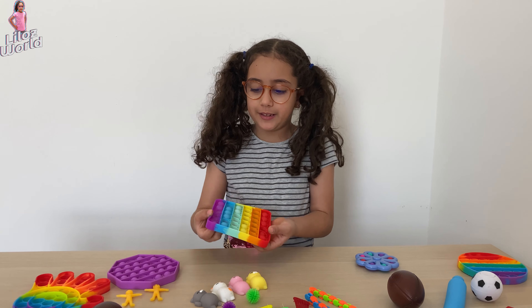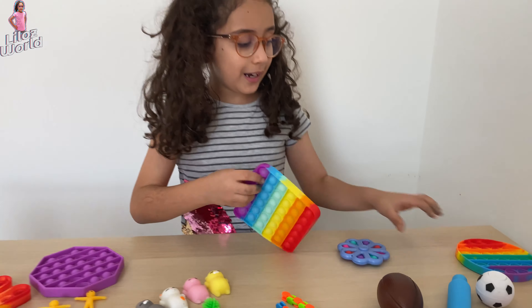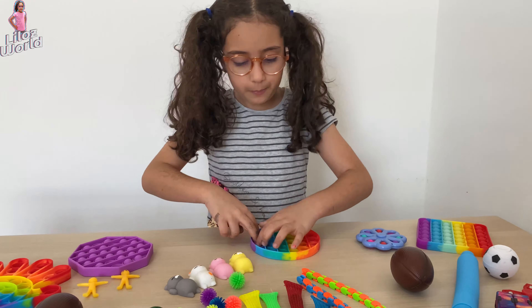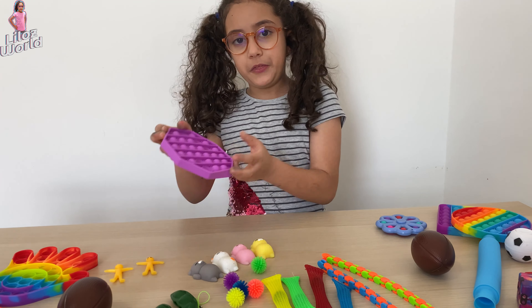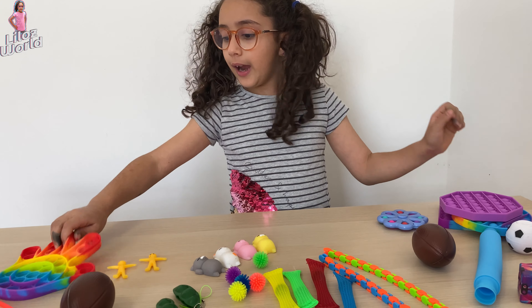I have this puppet. It's so satisfying. And I have this puppet. And I have this fidget. I have this fidget.